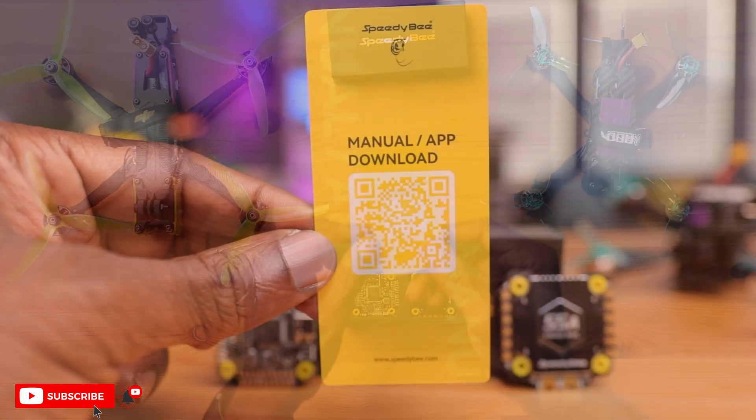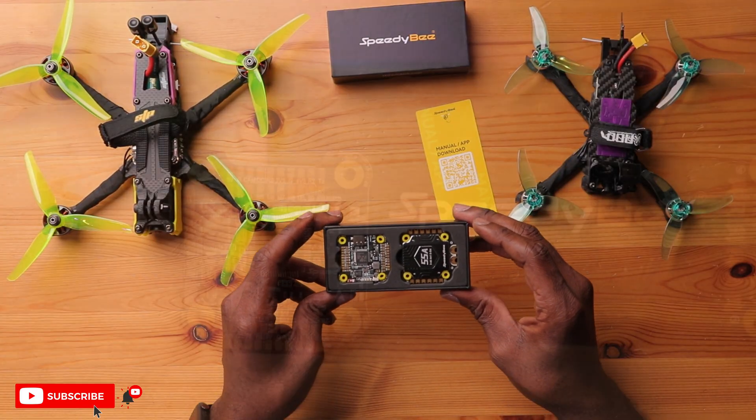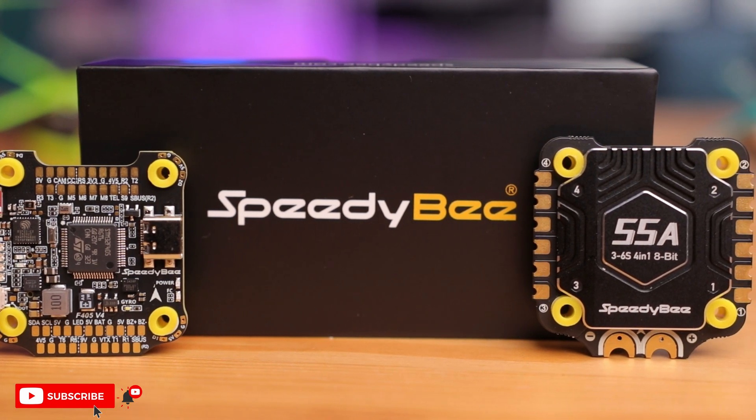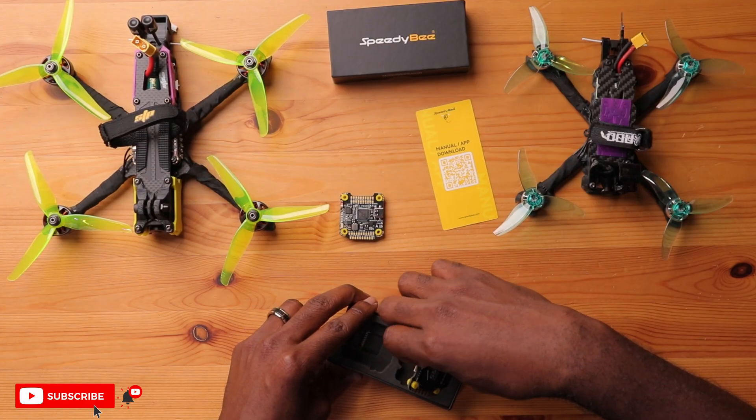You're greeted by a QR code where you can get the manual or download the Speedybee app — which we should all get, especially since all Speedybee flight controllers come equipped with a Bluetooth module, allowing you to use your mobile device to configure your flight controller. We have the flight controller and ESC stack here, and it almost looks beautiful — a black PCB board with yellow accents that looks really good.